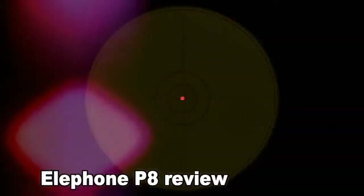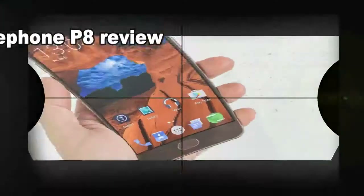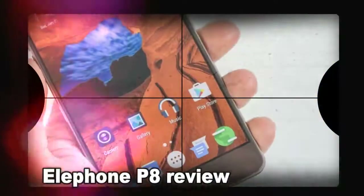Elephone's P8 Mini is a great budget buy and a real rival to the Moto G5, so we were excited to test the standard Elephone P8. But if you were expecting it to be the same thing but more of it, think again.